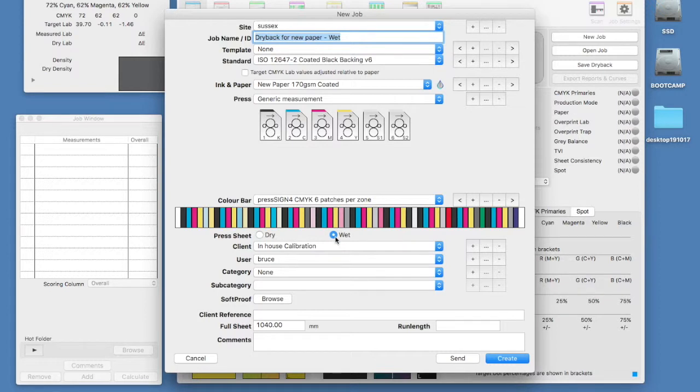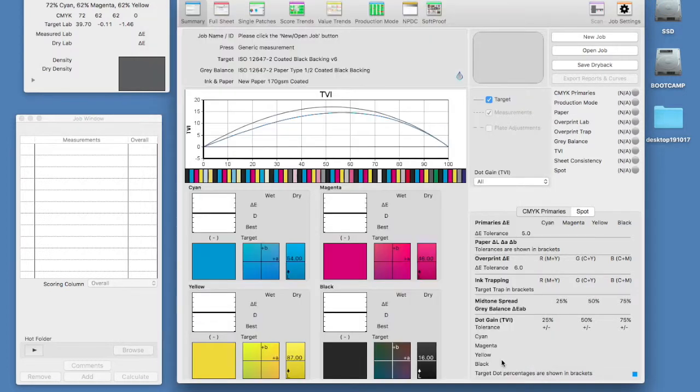For the first part of the process we need to define the measurements as wet. We will later duplicate these job settings but set our second job to dry. We are now ready to measure and I am using an i1 for this demonstration. Note that this blue outline transparent droplet icon next to the ink and paper name means there is currently no dry back data held for this combination and we are measuring a wet sheet.